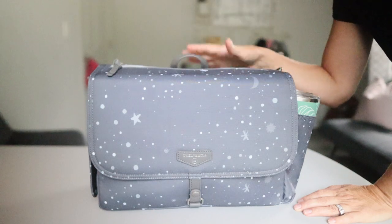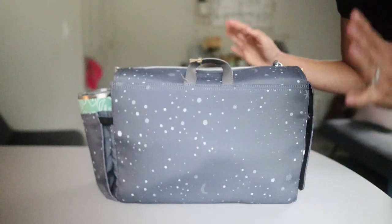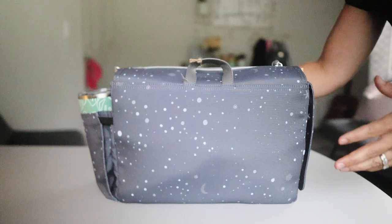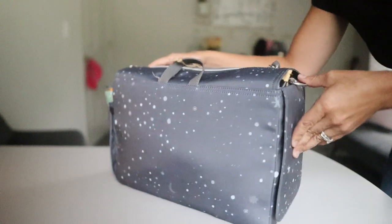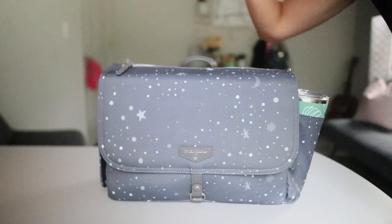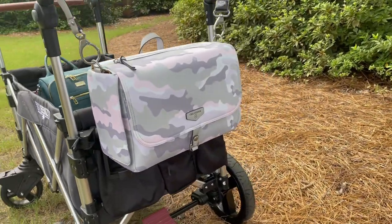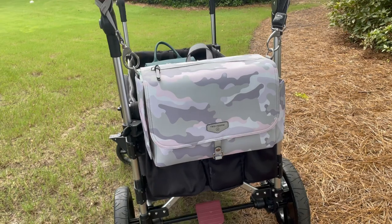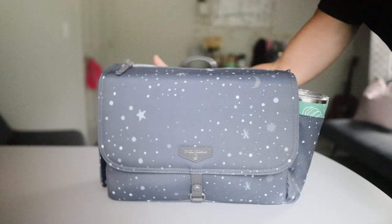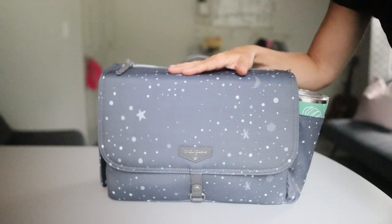This is the 12 Little stroller caddy in the Gray Twinkle print — it is absolutely gorgeous, and what I love is that it will go with most other prints you have, which is always a plus. Going over the features: you do get stroller clips included with this bag as well as a messenger strap. The stroller clips are some of the best quality I've ever seen — 12 Little really nails it with those, and you get them for free. As for the messenger strap, I'll say this bag isn't the most comfortable to wear cross-body, but it is really convenient to be able to pull that out when you need it.